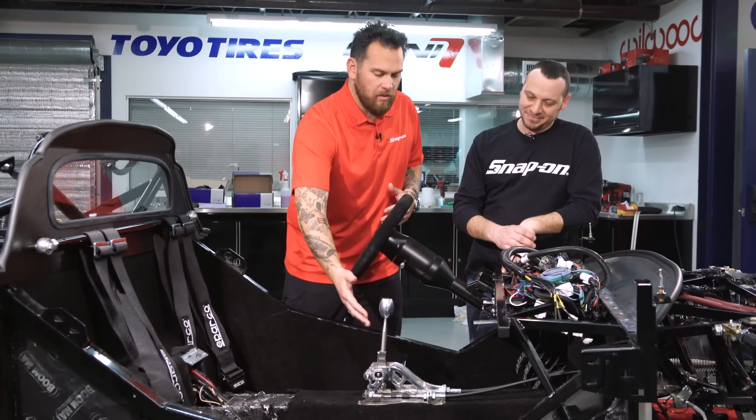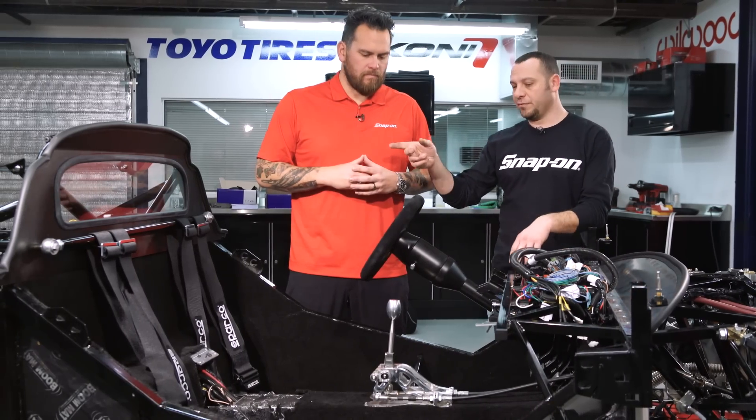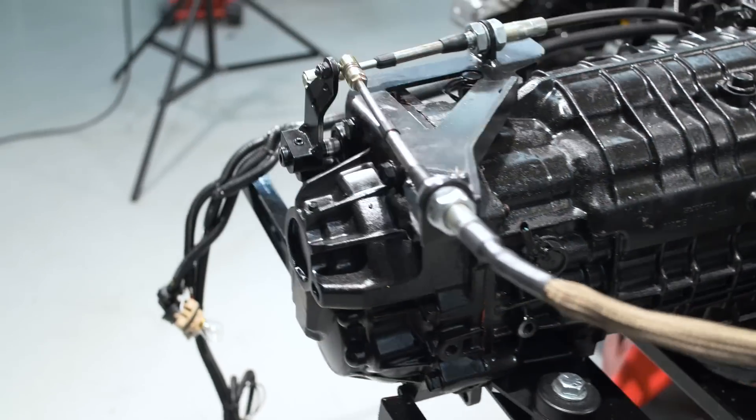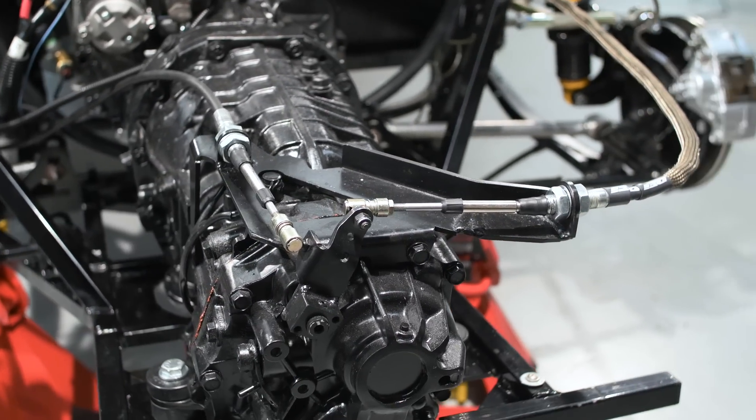We've installed this sweet billet shifter here, basically accommodating what is normally in the front — now it's in the back. On a regular WRX, engine and trans are in the front, so the linkage is really short. Due to putting it in the rear, we actually have cables set up in the back. It uses two different cables — a pull and push system — so the transmission actually has to actuate in and over, moving both ways.